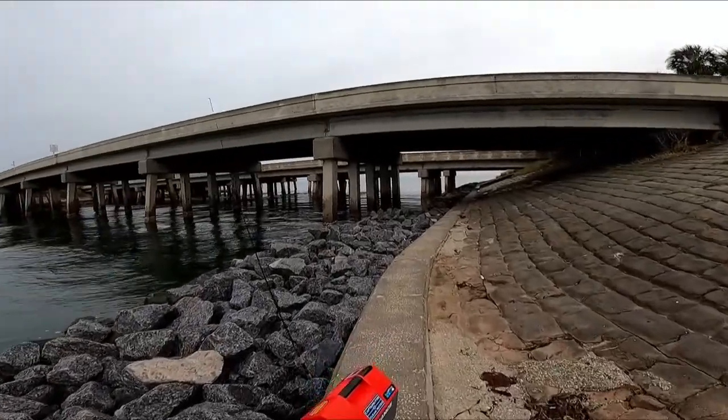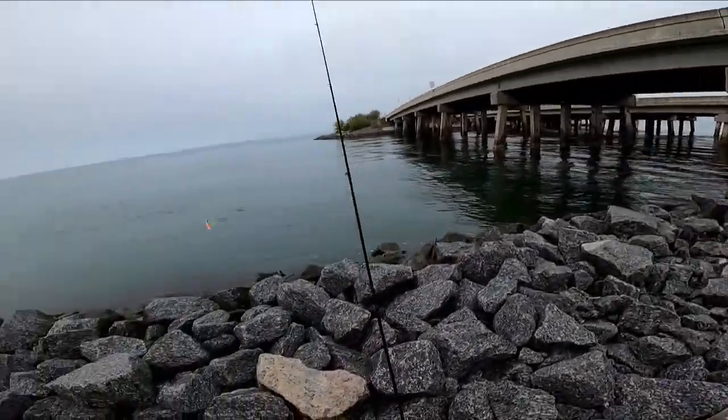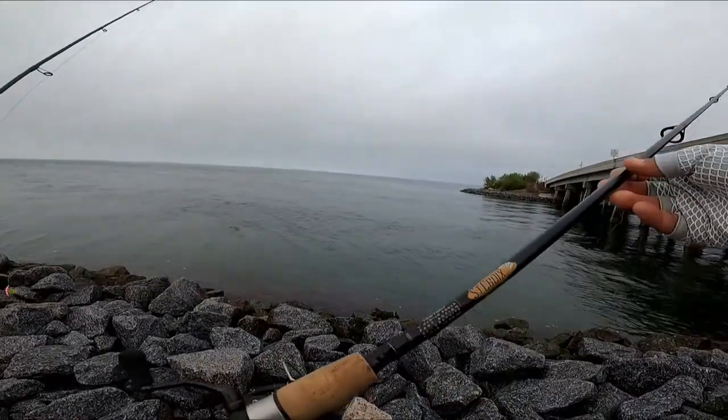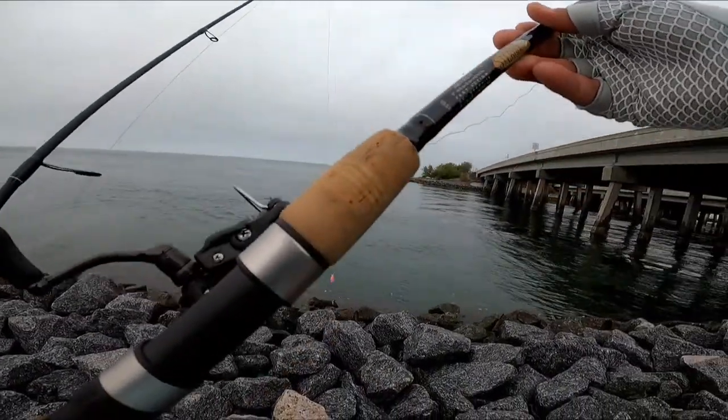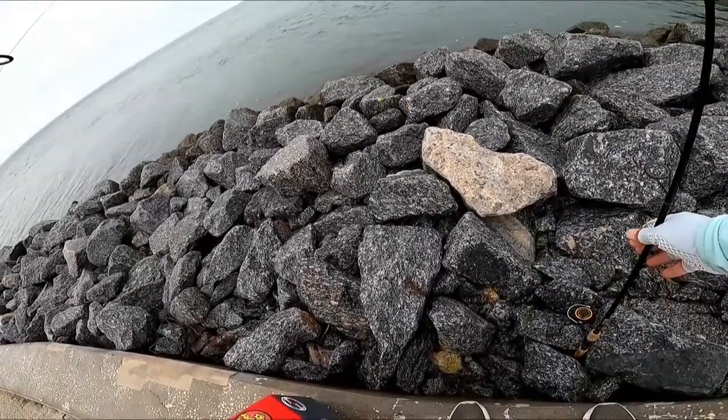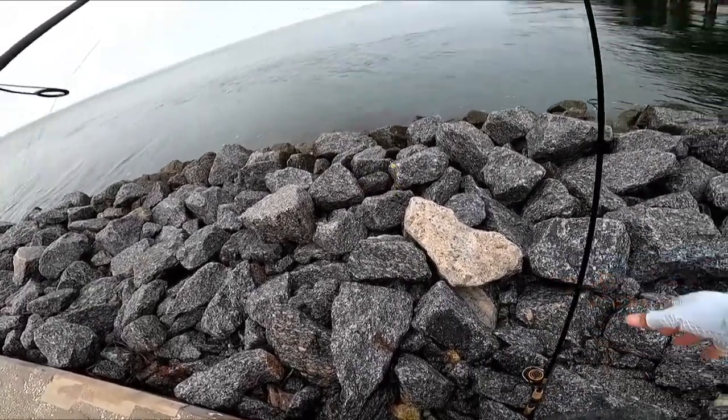Alright guys, on my second rig — I was using my St. Croix with the pink, white and green teaser — and I got cut off. I must have been on a Spanish mackerel.